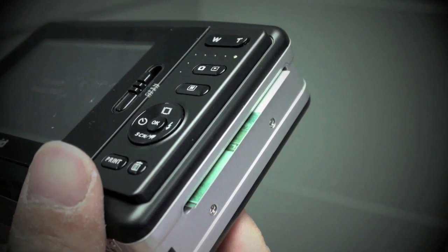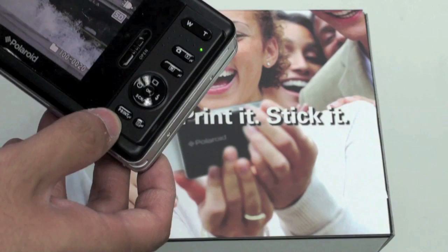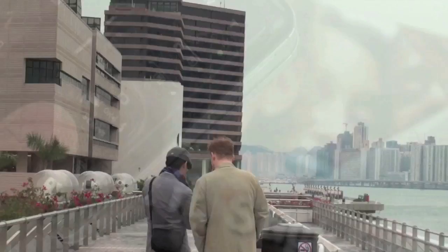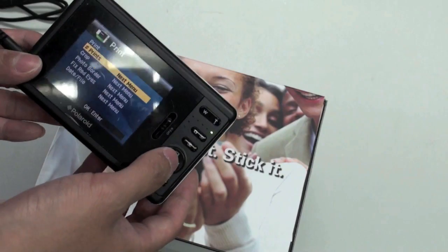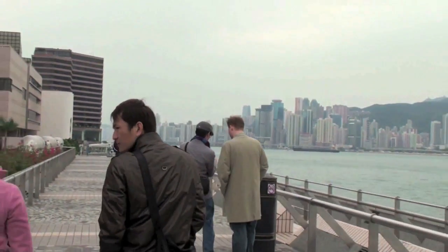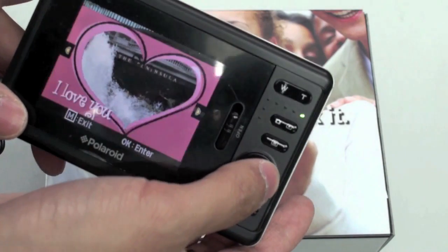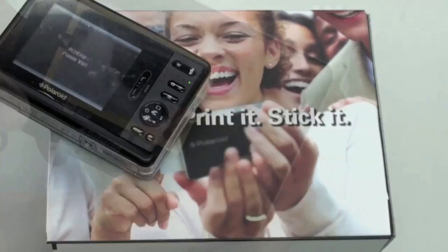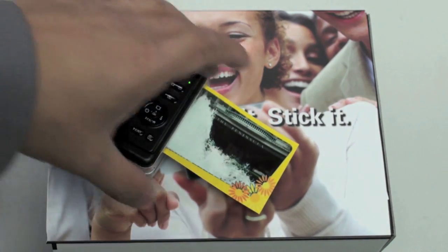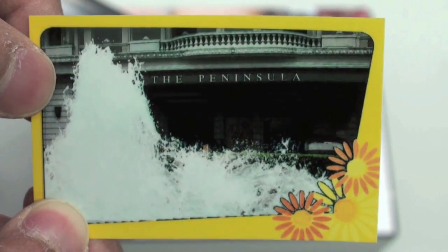And that is essentially the Polaroid Pogo's party trick. To print, press the button down here — you can't miss it, it says print in big capital letters. On this menu you have the option of choosing how many prints you want to make, and you can either crop it or add some borders. Most of them are colourful. And there we have it — all done in 40 seconds.